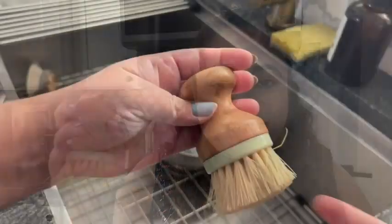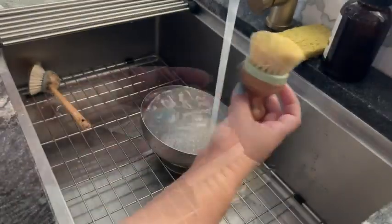Hey, I'm Jasmine with WTI, and this little guy is a bamboo scrubber. It's palm-held, super comfy, from Ramescu. It comes in a set of two, and I just love cleaning with these — these scrubbers are really great quality.